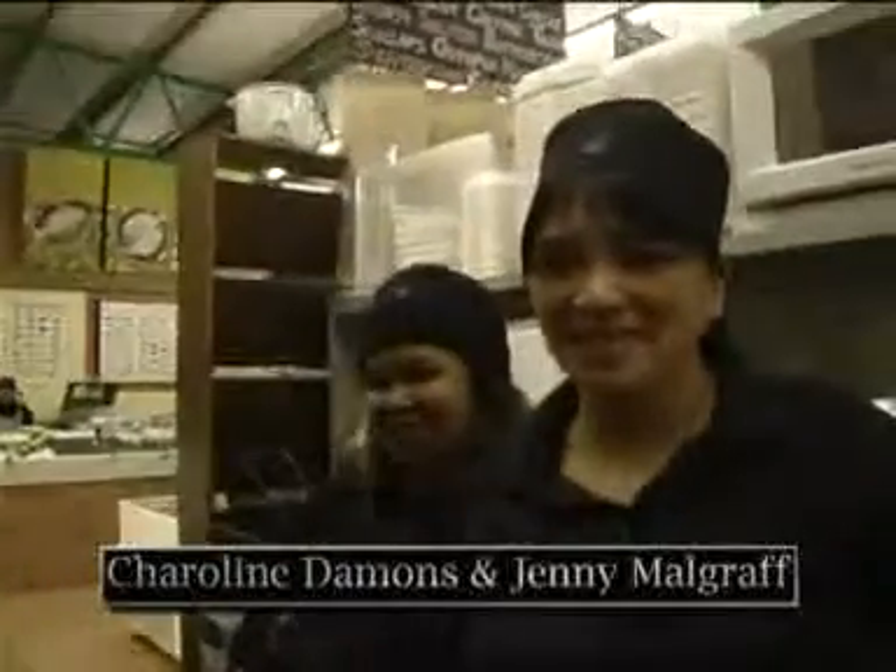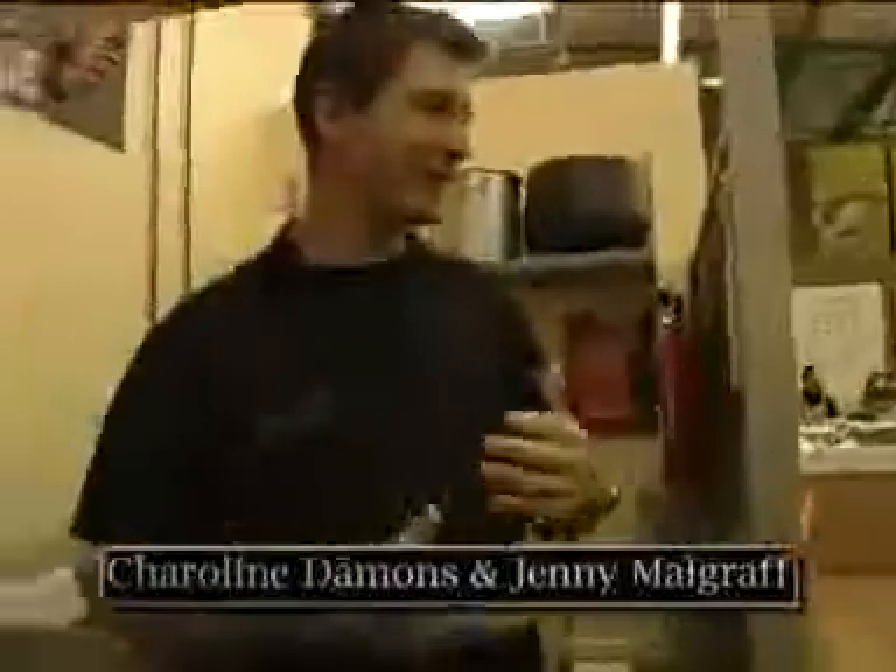I've got two people to help me here today. I've got Jennifer Mohlgraaf and Cherilene Damens. They're going to keep me informed of how we actually make the mussel soup, because these are the ladies who put the recipe together every single week on a Friday. So without any further ado, let's get cracking. I'll ask Jennifer, what ingredients have we got here today?